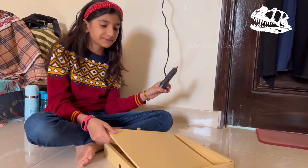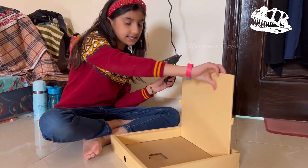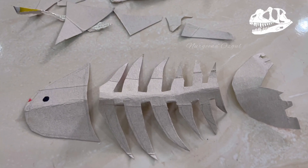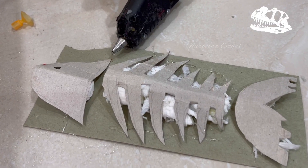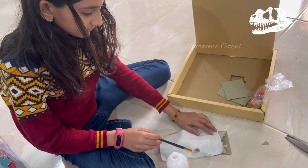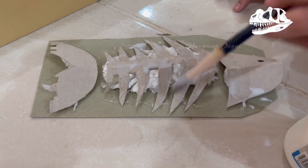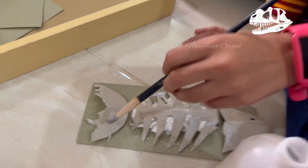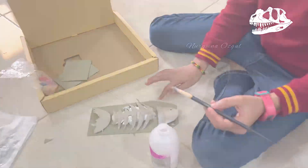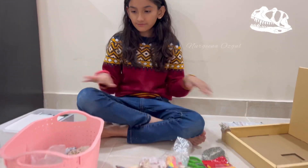Dear friends, I found this empty box to make the activity and I'm going to paste this step like this with the hot glue gun. And here is the stuff — now I'll tell you what things I need and what is over here.